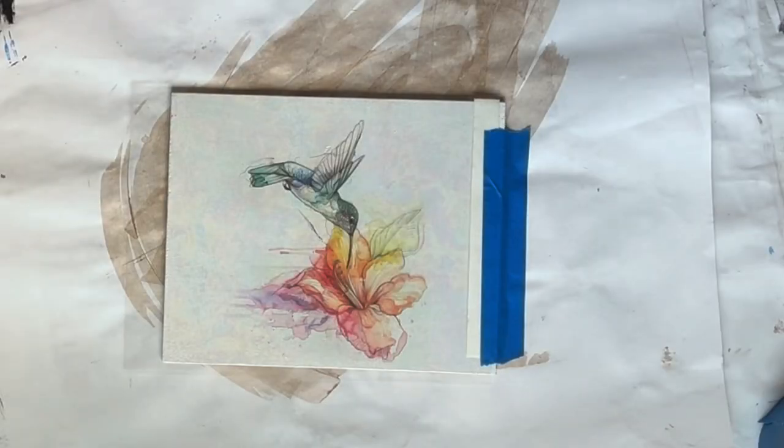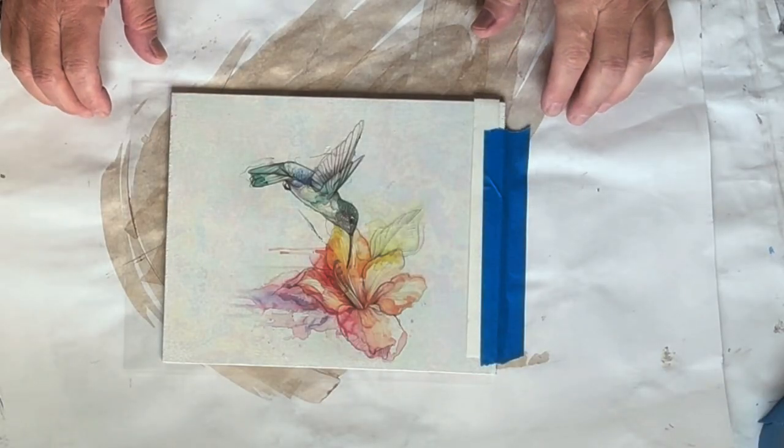Hey everybody, T.O. from Art Geek Teaching. Today we're going to do an InkAid transfer.